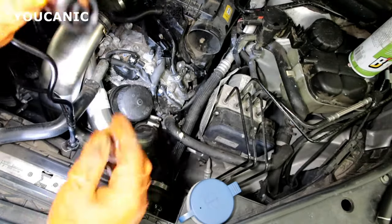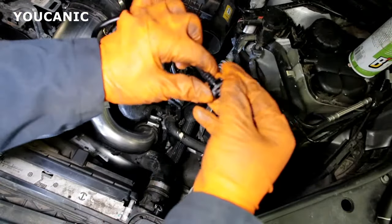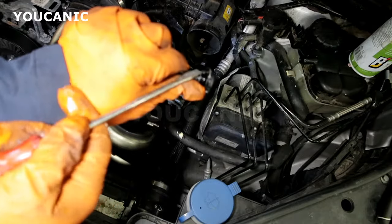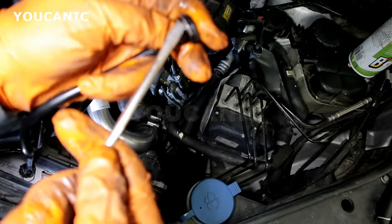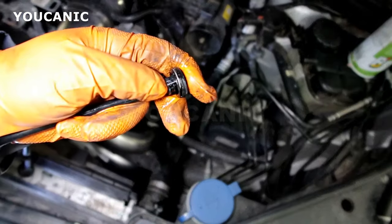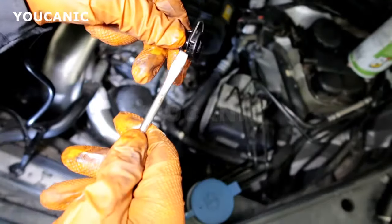Disconnecting this is very simple. You'll notice you have this U-shaped clip. When you remove them, you have to come with a screwdriver and just kind of pop that up a little bit, and then you simply pull this off. You don't need to take that out completely.